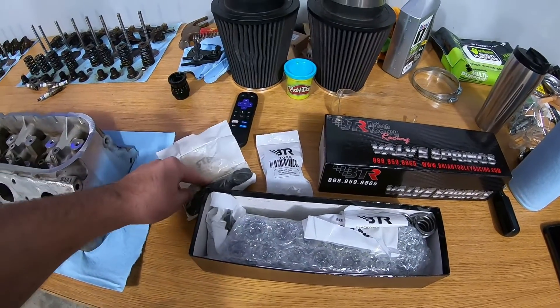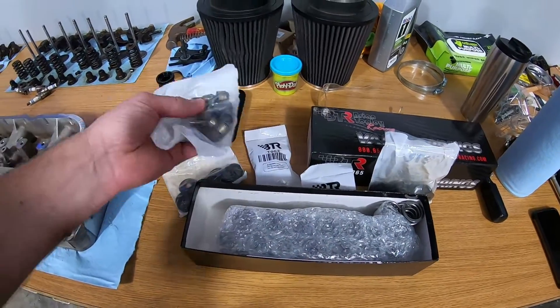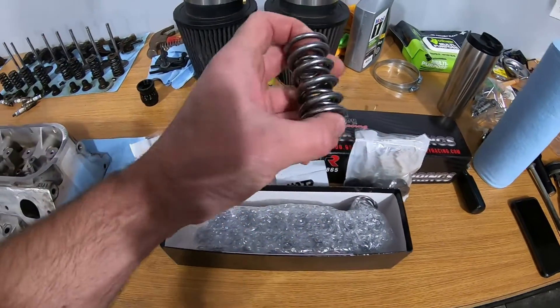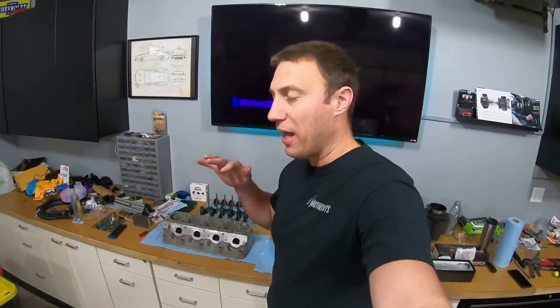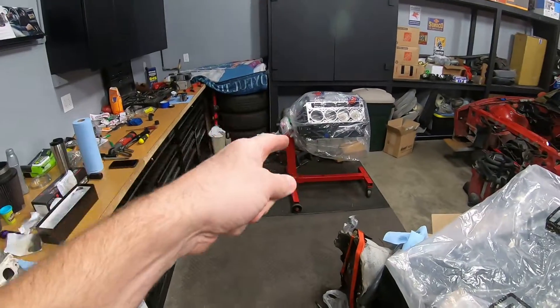If we open this up, we've got spring pocket pieces, retainers, locks, and valve seals. I also picked up their tool to help install the valve seals so we don't damage them. In this video I want to install the heads on the engine as well — I got the gaskets and some new head bolts too. That to me is making real progress, so I'm getting excited to have it start looking like an actual engine.